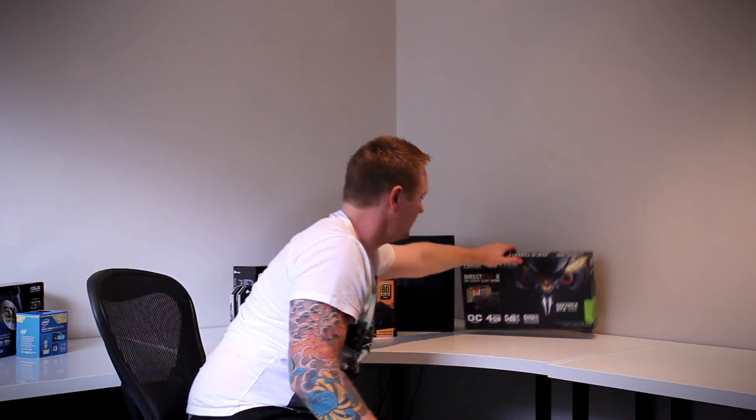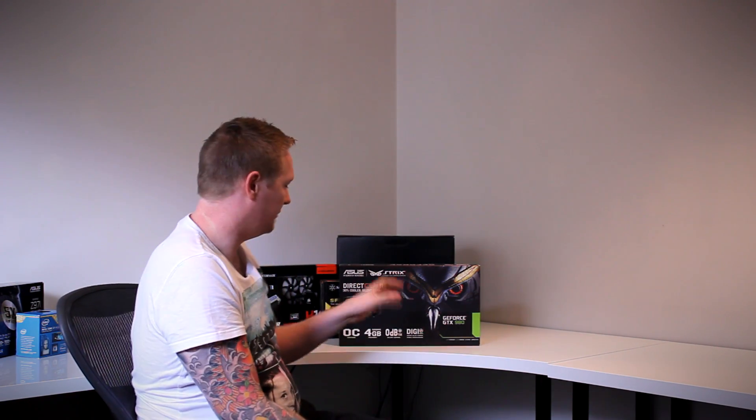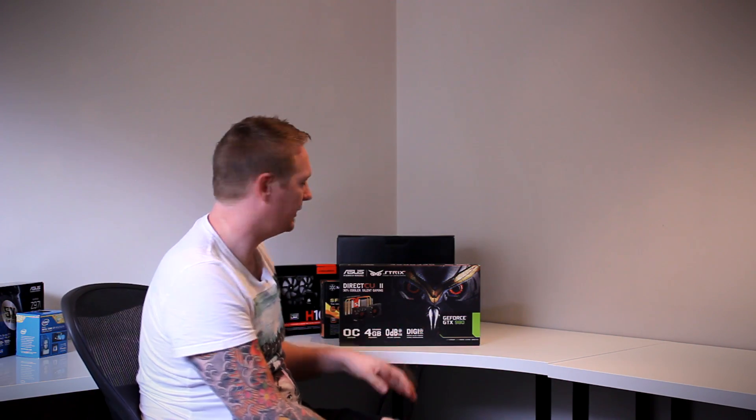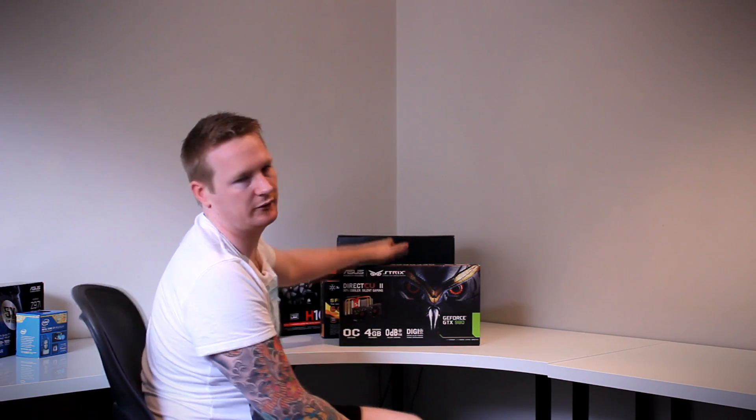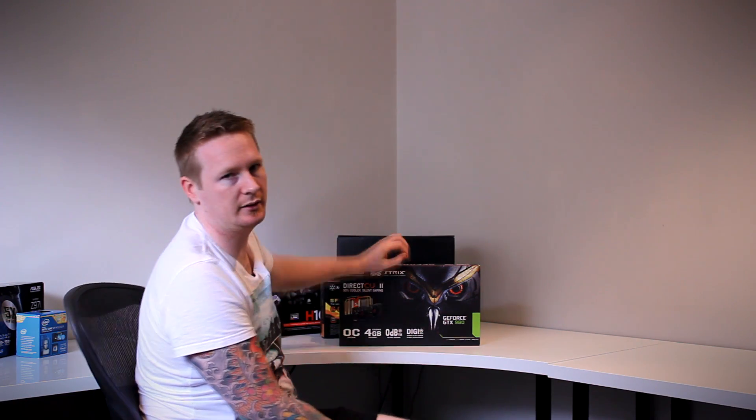The GPU is probably going to be the most difficult component to work with. I've got an Asus Strix 980 in this build. The challenge is that the card is so tall — people have managed to get it in but it takes a bit of work. Hopefully we can still fit a water block on it; if not, we may have to look at swapping the card out. You'll see that unfold as we go on.